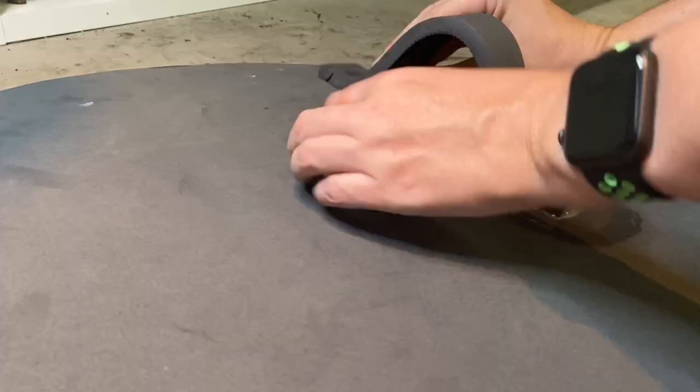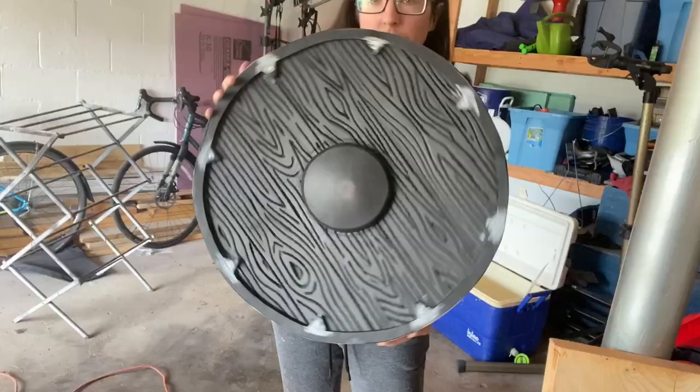Here's how the shield looks after about five to six hours of work, and it's looking pretty dang good if I say so myself.